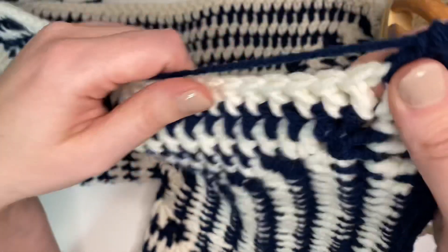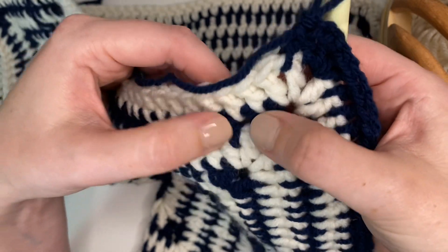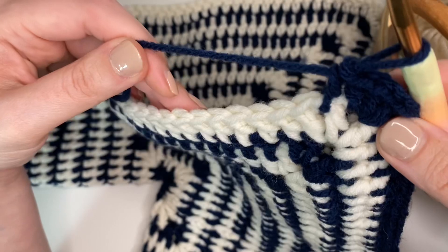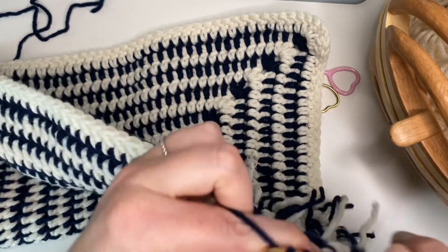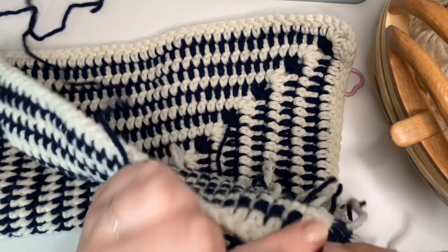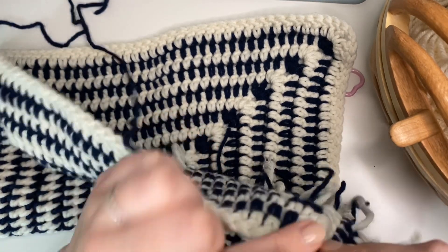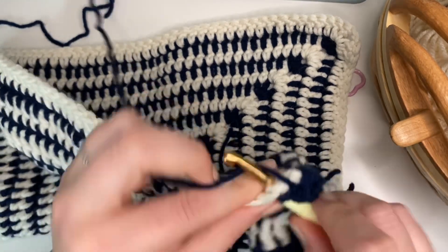What I noticed with his is that he wasn't going into the posts of the treble crochets - he was actually going into the spaces. So that's what I've been doing. As long as your granny square starts as a hexagon with six sides you're good to go, and you carry on making it until the size that you need.